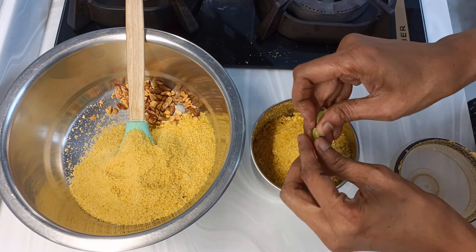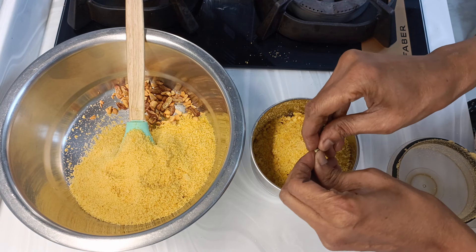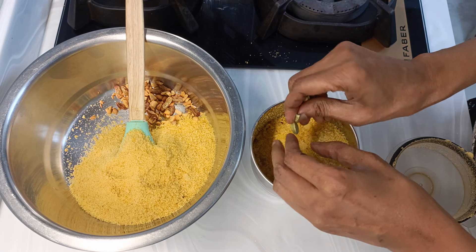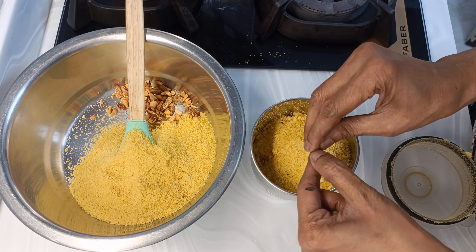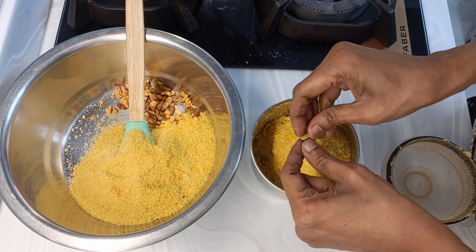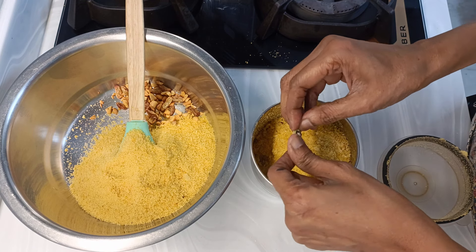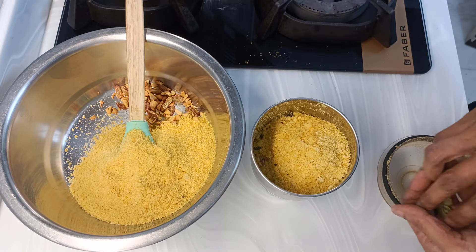Now in the mix I'll add two cardamoms. You can take out the outer skin and discard it — just the seeds you may add, so that there is a nice fresh cardamom taste. We don't have to add powder. Then we'll grind it.